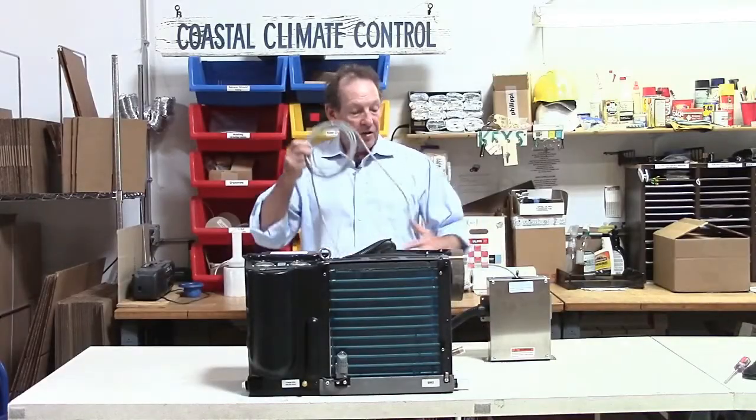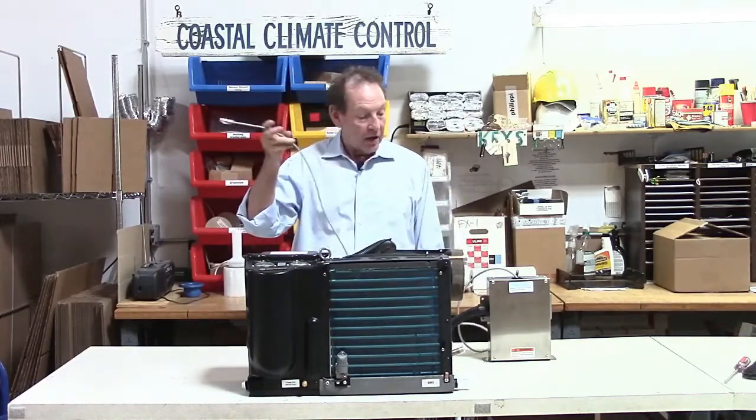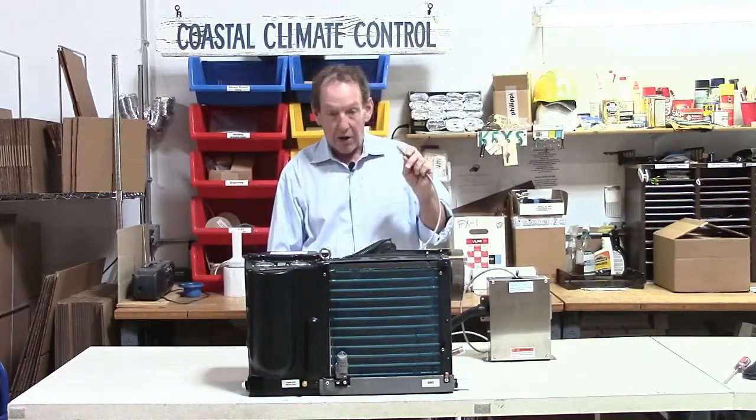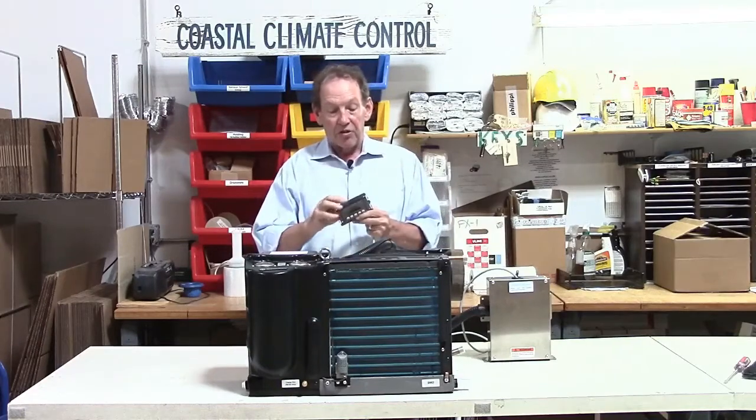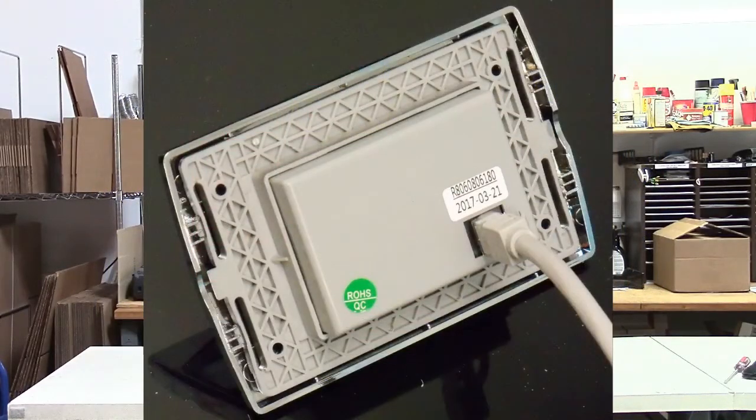Plugged into the electrical box here is a standard Ethernet cable. This one comes with the system. If it's not long enough, you can just go to the store and buy a longer one. The display mounts into the wall and the Ethernet cable just plugs straight into it at the back, and they are up and running.